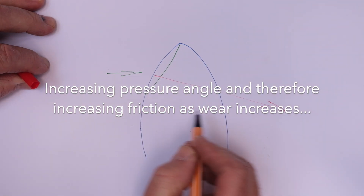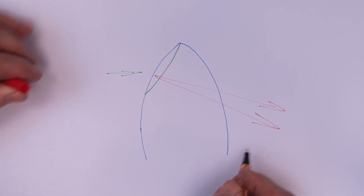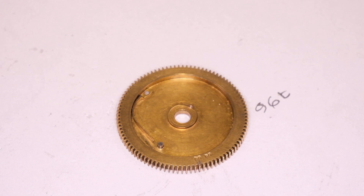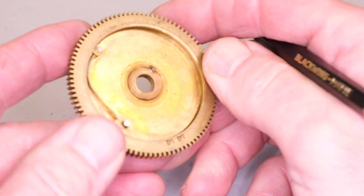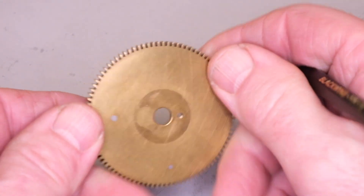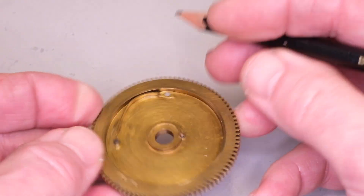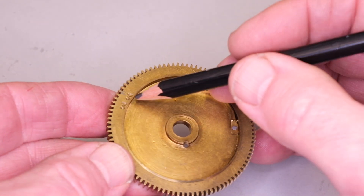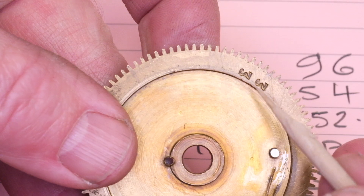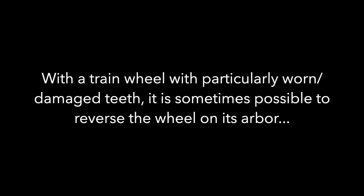I tried changing the depth, but I couldn't get the clock to run — it was just binding. So my options were to make a new wheel, or to cut the old teeth off and retain the core of the existing wheel with the numbers that are stamped on there. So that's what I decided to do. I obviously counted the number of teeth on the wheel, which is 96, and then I calculated the module.